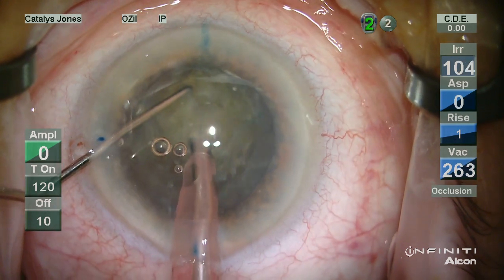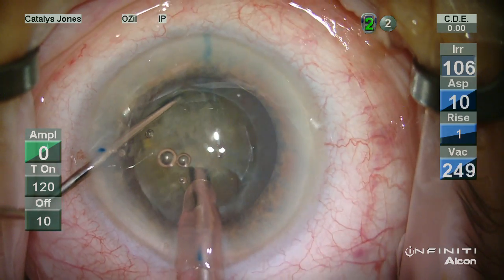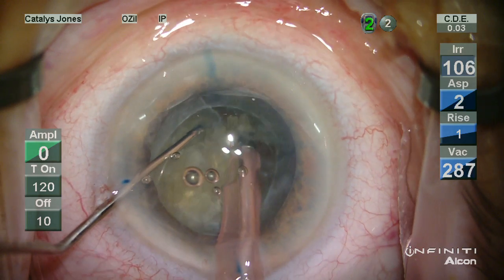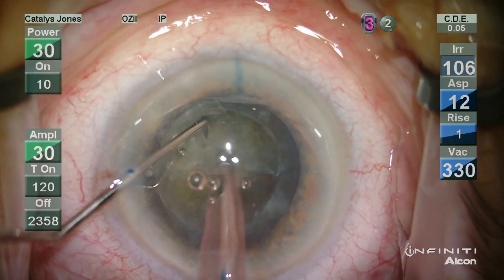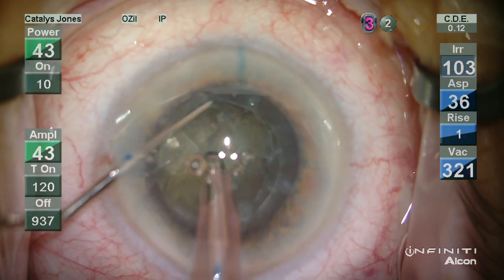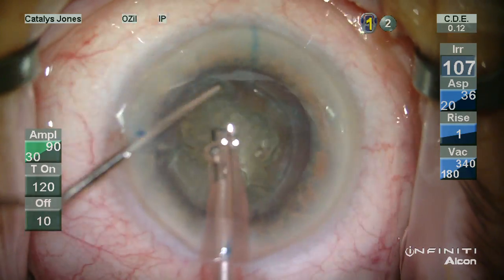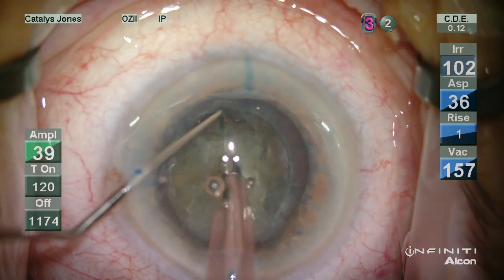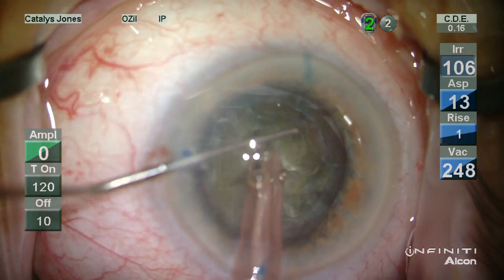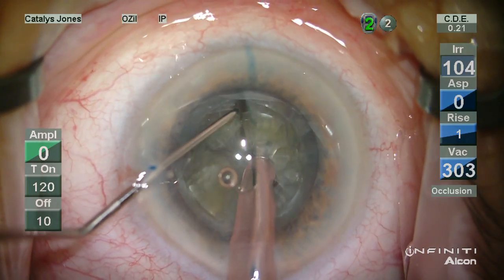This is a fairly dense cataract, approximately grade 3 nucleus. The initial chopping motions here liberate some additional gas bubbles. The hydrodissection proves very useful in maintaining a gentle rotation of the lens.